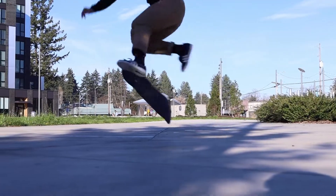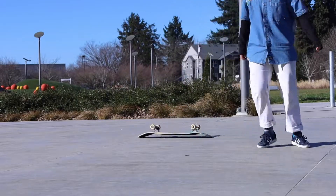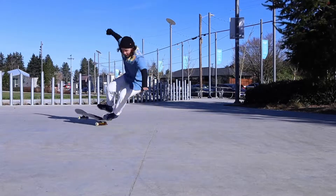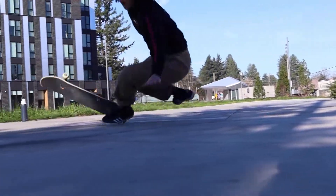Another problem you might run into is under-rotation. If your board under-rotates on the kickflip, try flicking a little harder. If your board under-rotates on the pop shove-it, try hanging your toes off a little more with your back foot and make sure you pop before you flick.